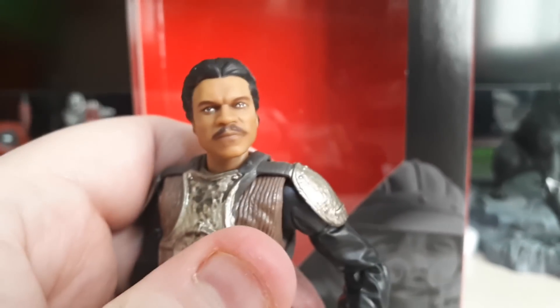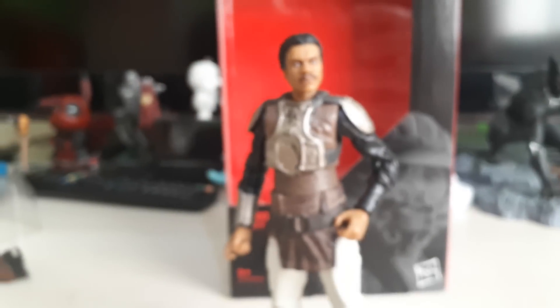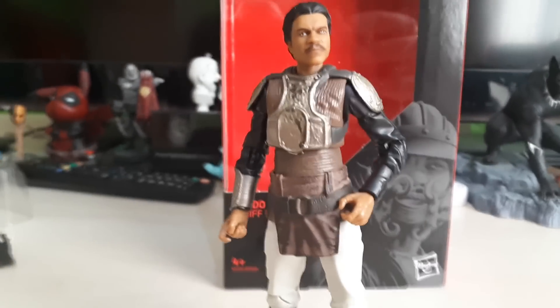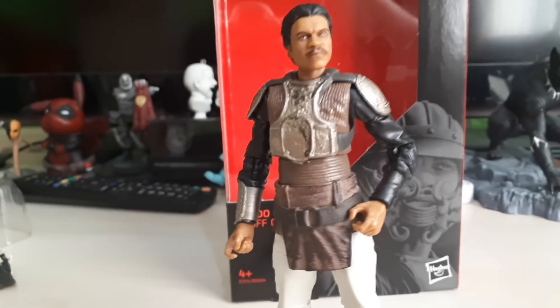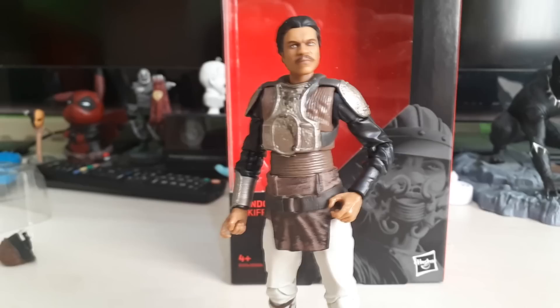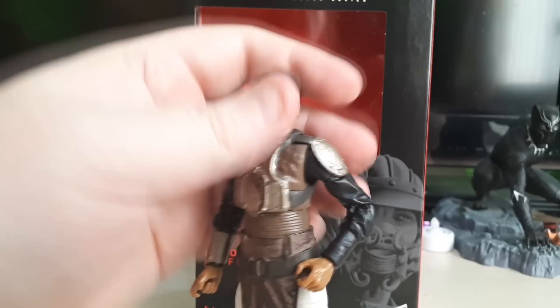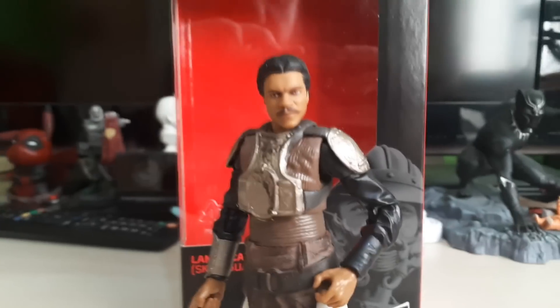Loving these new 3D scans — they look so good. DC have started to use these sculpts now as well, and Marvel are starting too. So basic figures and collectors figures like these are going to get really good really fast. They're going to start looking like the actual people, which is amazing.